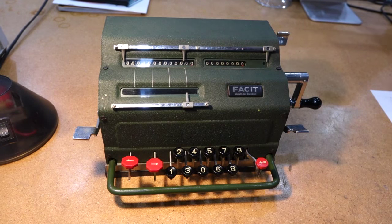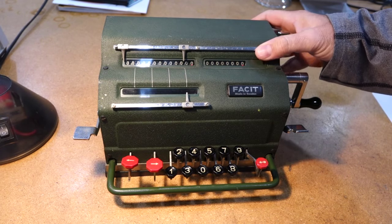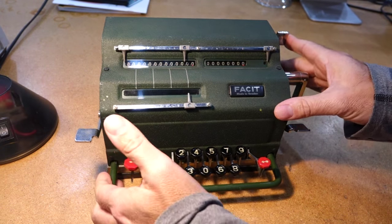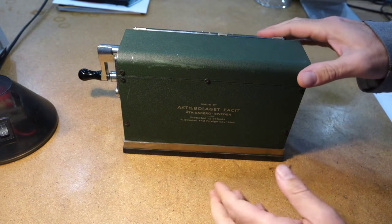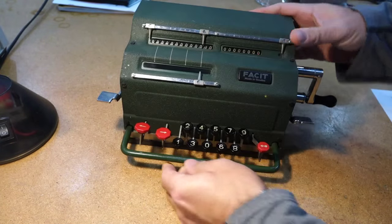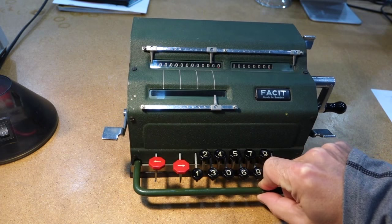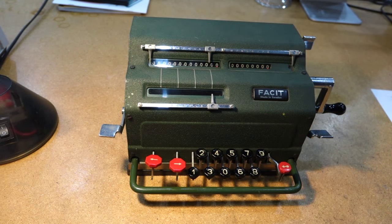My Facit model TK from 1936 is actually repaired. I'm going to give you a little tour of it. Actually, I checked the model number and it was made in 1950, so they made those machines for a really long time — almost 14 years with no changes. It's famous mostly for having invented entry by keys.